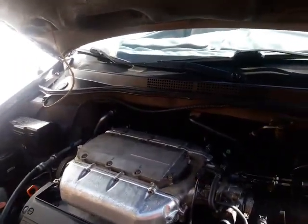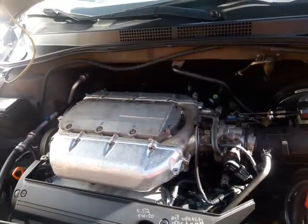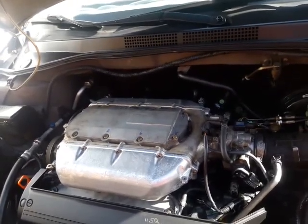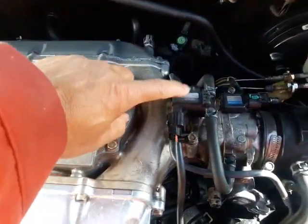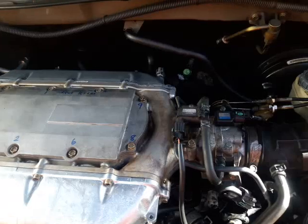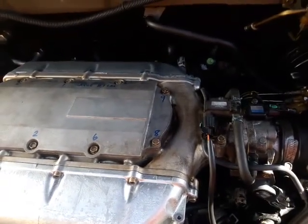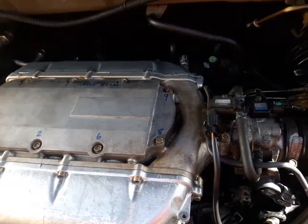This is a 2004 Honda Odyssey EX. I have a problem with a chattering noise — it sounds like it needs valve adjustment or it's the injector, but it's not. It's coming from this device right here. That's where the chatter noise comes from, so I'm going to replace it with a new one and see if that solves the problem. When I did a valve adjustment the noise went away, but when it warmed up the noise came back.